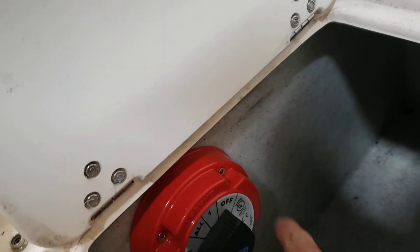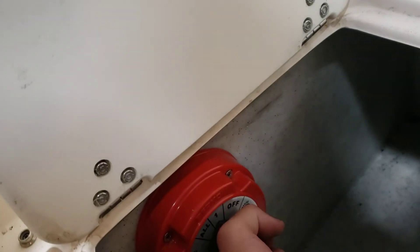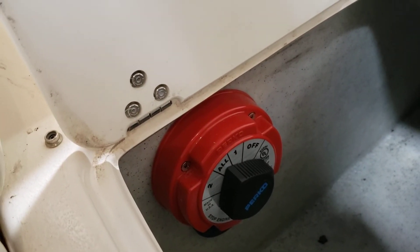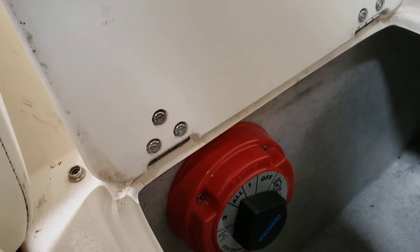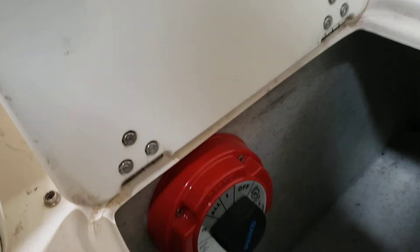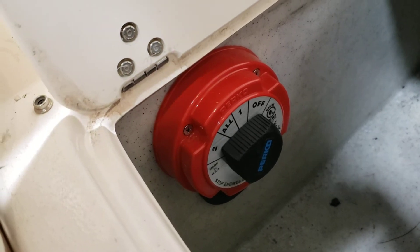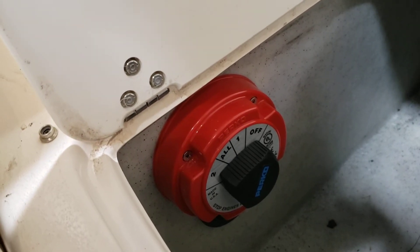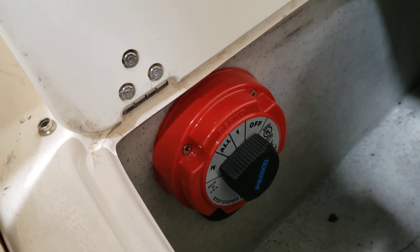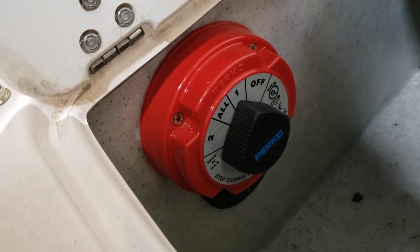Anytime you're not using the boat, turn the switch off. If you're running the boat, it's generally best to put it on all — that way it charges up both batteries. If you get to where you're going for the day and you're going to sit and hang out on the lake with the radio on, switch it to battery two so you can run that battery down with running lights, radios, whatever. When you're done and want to start the boat, try starting it on two; if it starts, fine — if not, go back to battery one, your new good battery.